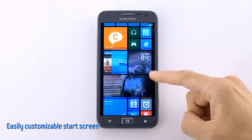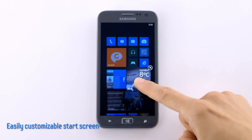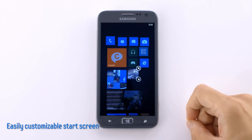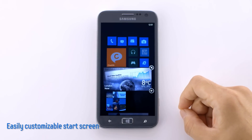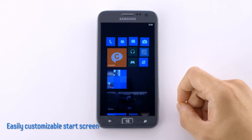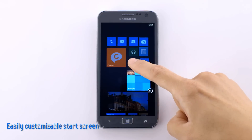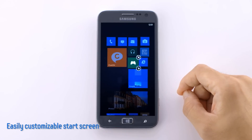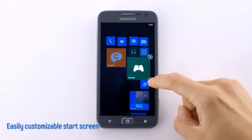I can also customize the size of these tiles. Let me demonstrate with the Now tile. Currently it is in the default size, but I can make it smaller by tapping this arrow here, or larger by tapping it again. This is the largest of the three sizes. The other button up here is for unpinning it from the start screen. And we can move any of these tiles to more convenient places. This can be done with any tile, regardless of how large or small it is. And if I change the size of the tile, the other tiles will move up to fill the empty spaces.